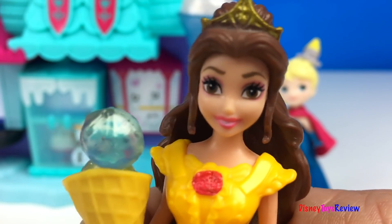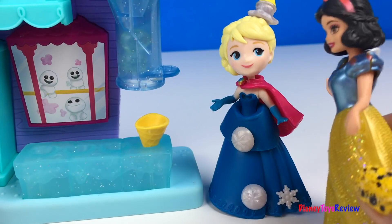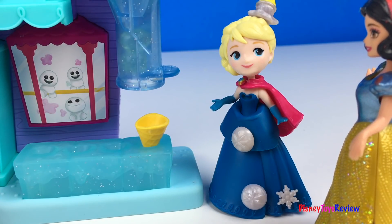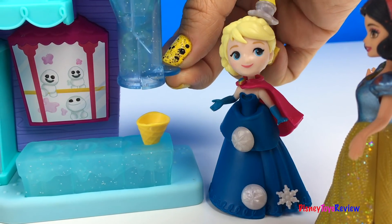You scream, we all scream for ice cream! I love ice cream. Can I have two scoops, please, Elsa? Sure, Snow White, I'll give you two scoops right now. All I have to do is serve it.